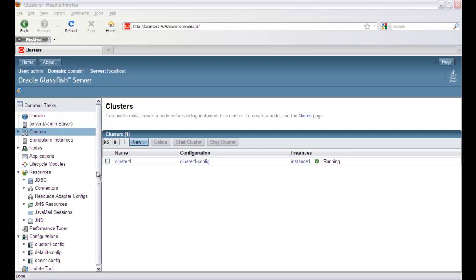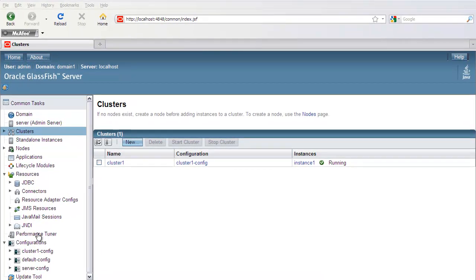Here you can see that I've got the admin console already up and running, and I've already created a cluster that's also up and running. I'll show you how you can use the Performance Tuner to tune that cluster for performance.